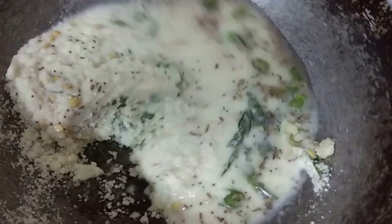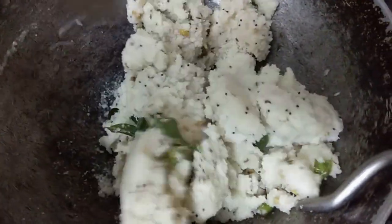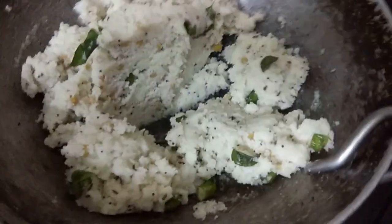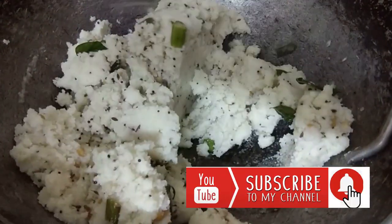We'll crush a little bit of salt. Put it in with a lot of water. Now let's take the water and put the water in. It's not to the ground. It's not enough, put it in.